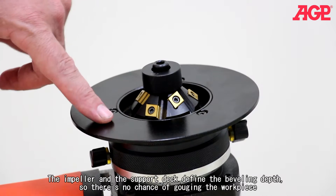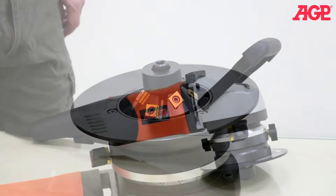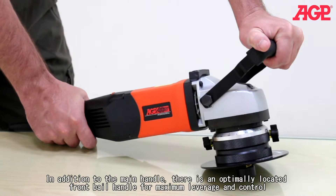The impeller and the support deck define the beveling depth, so there's no chance of gouging the workpiece. In addition to the main handle, there's an optimally located front bail handle for maximum leverage and control.